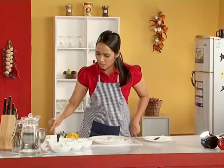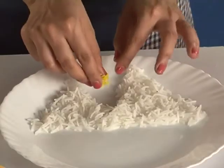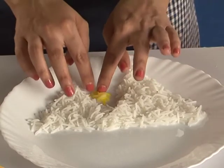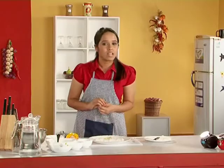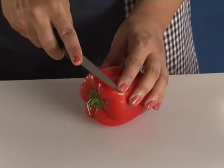Now I am going to create the sun with a little bit of yellow coloured rice. I have put a little bit of food colour into the rice so as to give it a nice shade of yellow for the sun. And now for the sun rays, use some red and yellow bell peppers, cut them into thin long slivers for the rays.